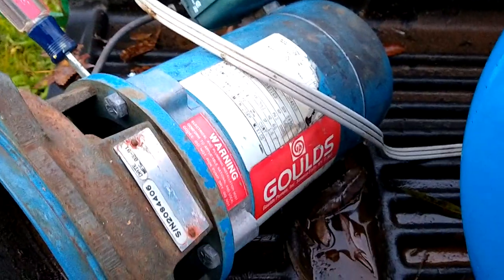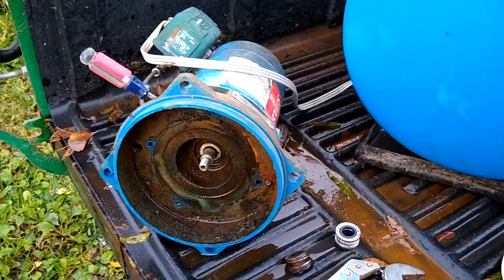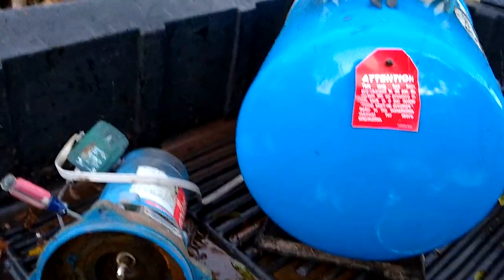These Goulds are definitely the way to go. Any of these Chinese pumps, Home Depot pumps — they're all junk. These things are the best. This pump's lasted almost 30 years, and after this rebuild I'll probably get another 30 years out of it.